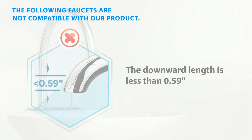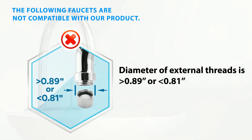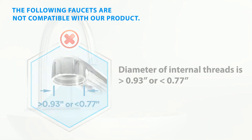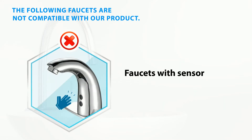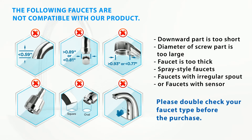The following faucets will also not match our product: faucets where the downward part is too short, where the diameter of external threads exceeds the defined limit, or where the diameter of internal threads is out of range. Spray style faucets, faucets with an irregular spout, or faucets with a sensor are also incompatible. Please double check your faucet type before purchase.